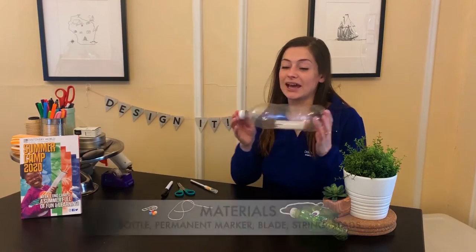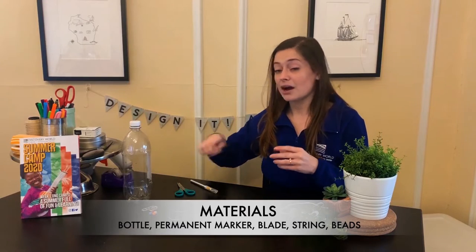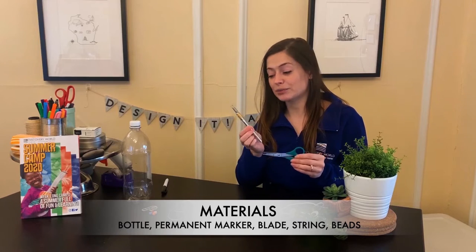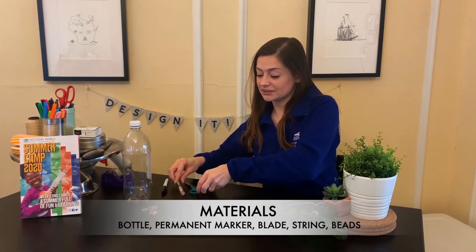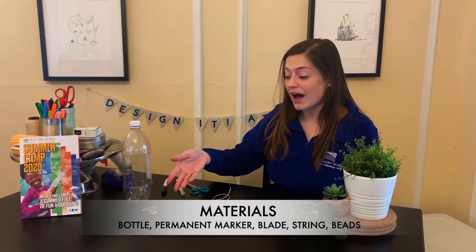What you'll need for this project: an empty plastic bottle, nice and clean and ready to use, a permanent marker, a scissors or an exacto blade — you might need some parental assistance for this part. You'll need roughly 18 inches of string or yarn, and then some materials to use as your weight or lure. I brought some soda tabs and beads, but you could easily use buttons or a bottle cap. Let's get started.